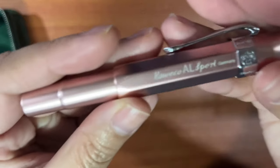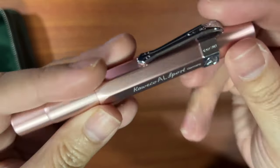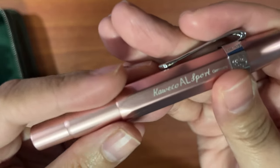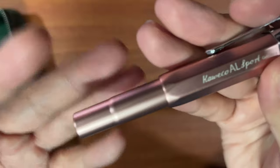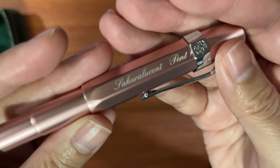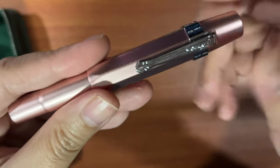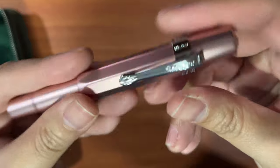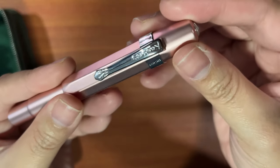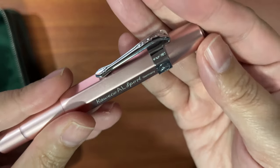The next one is a Kaweco AL Sport, meaning aluminum body — it's a bit heavier than the usual plastic Kaweco Collection. This is in the Sakura Lucent pen collection or collaboration, in the extra fine nib. The clip in silver trim was purchased separately. I love it, but it tends to get a bit tiring for long writing sessions.